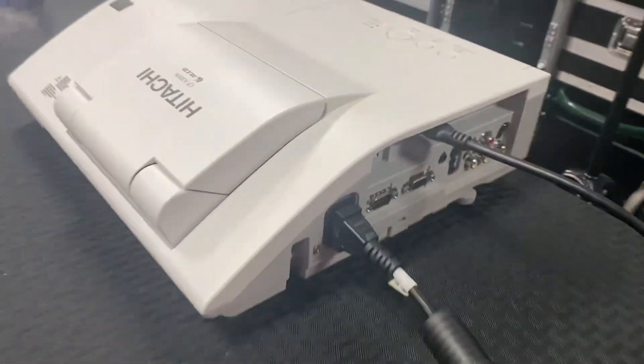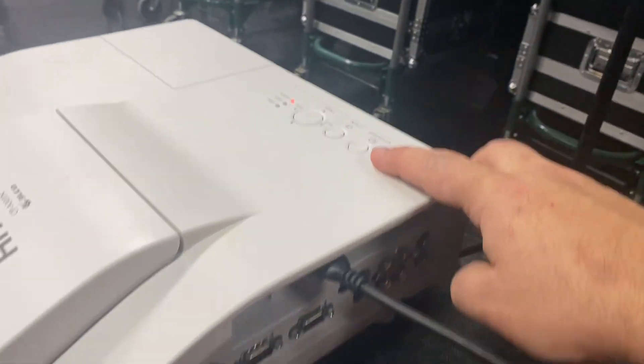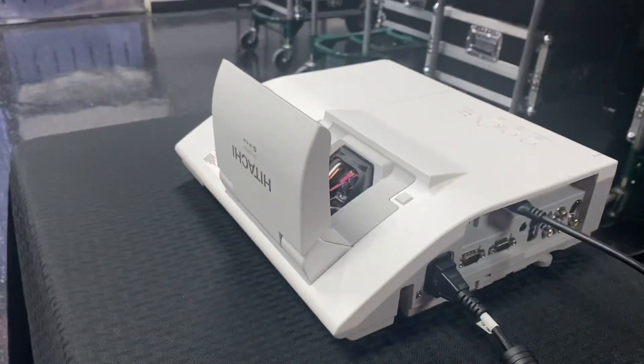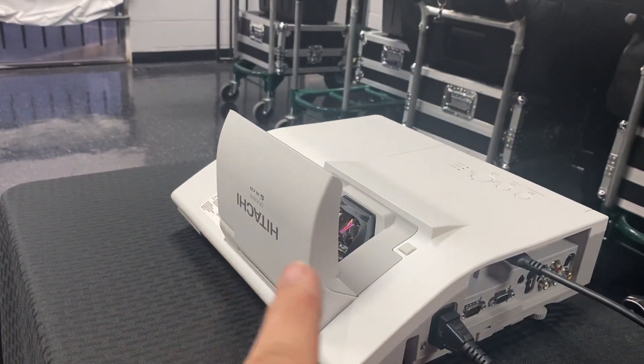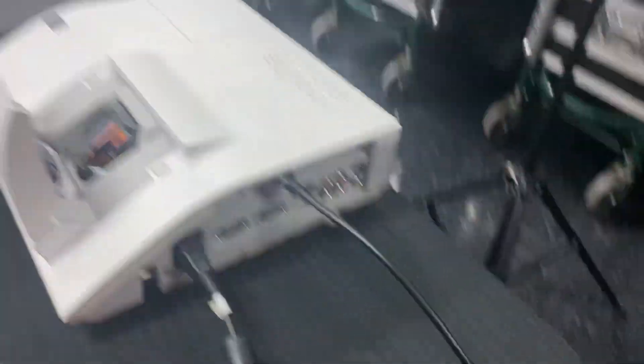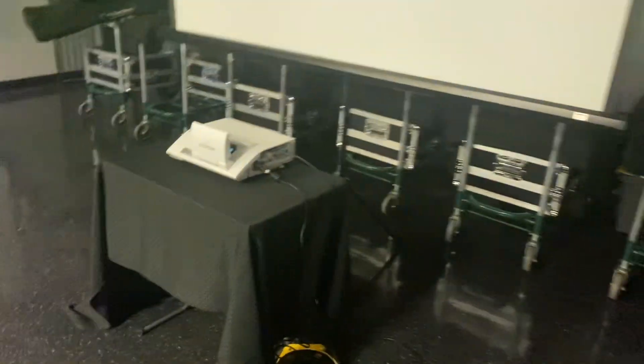If you're doing audio, I'll show you that in just a second. So let's turn the projector on. All you do is hit the on/standby button. You don't have to force the head up — it's going to go up automatically, so don't force it up. I'm going to go ahead and turn the lights off. Let's wait for it to come up. There it is — Hitachi.